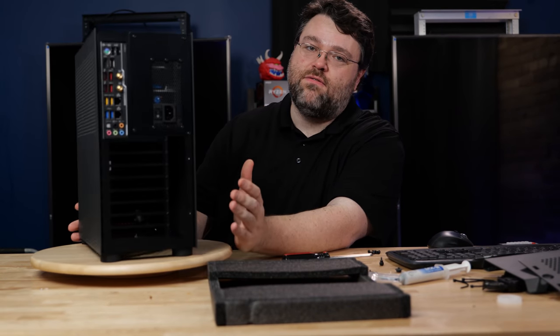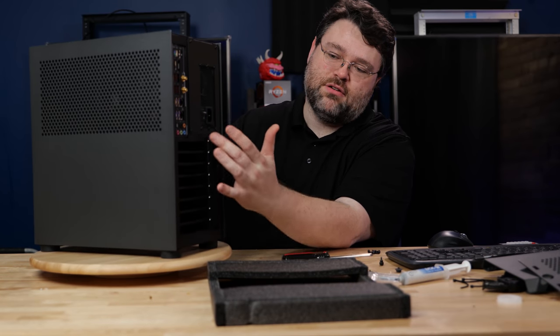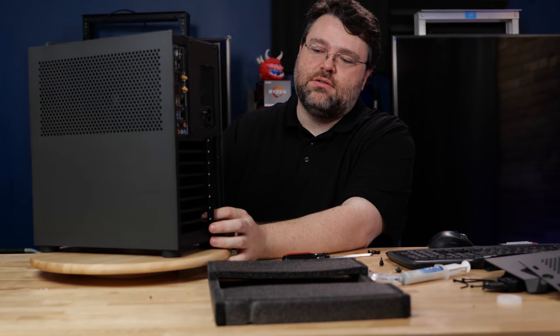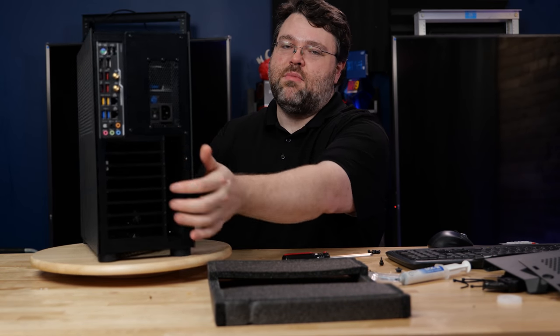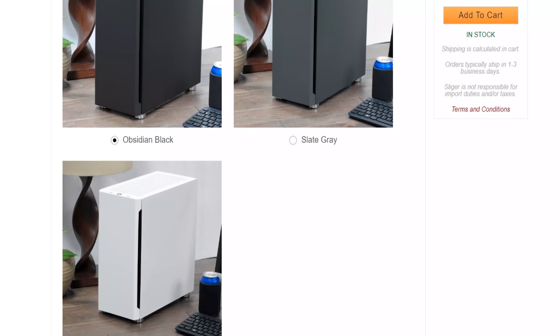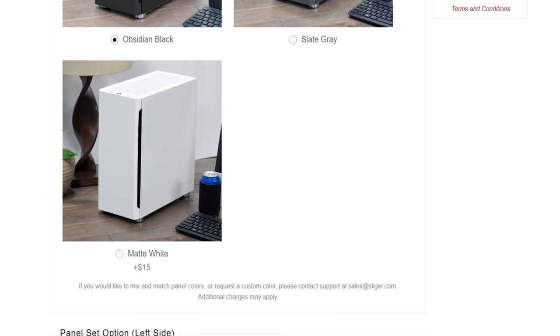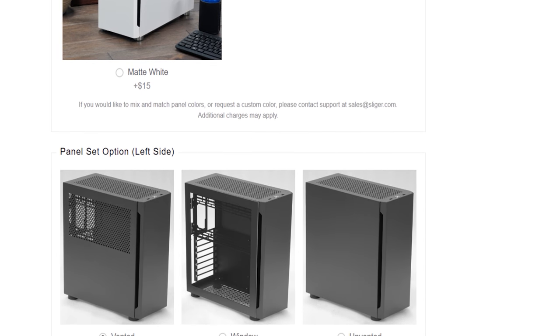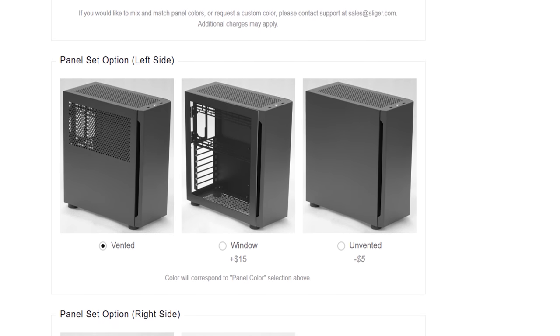In terms of the rear I/O, these come with a full kit for full coverage at the rear. You get steel — steel slide covers you can't bend — and a cover to make it a little easier to install your devices. You should really check out the Sliger website; there's a ton of options and customizations, a million different possible combinations in a build like this.